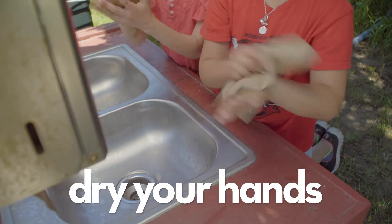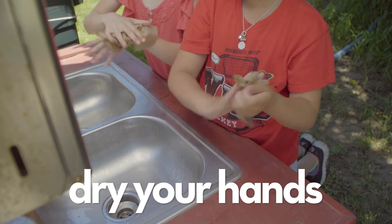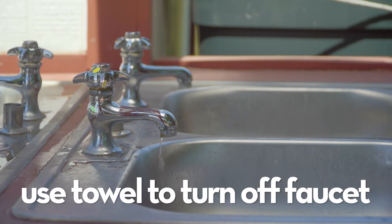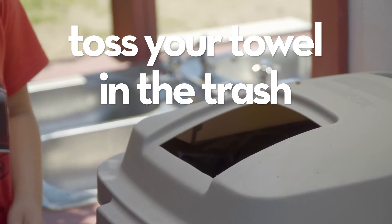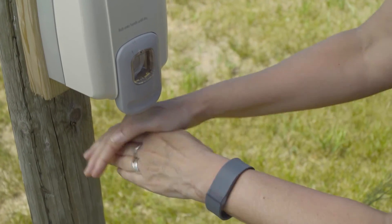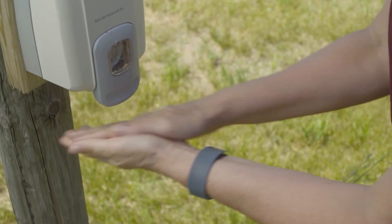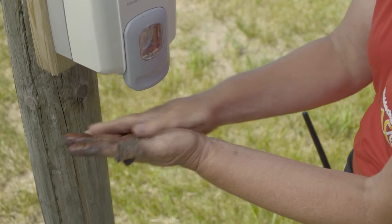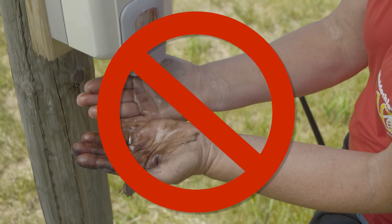Step 5: Get a towel and dry your hands briskly. Step 6: Use the towel to turn off the faucet — germs like to hang out there. Don't forget to toss that towel in the trash. If you don't have hand washing stations with running water, you can use an alcohol-based hand sanitizer until you can wash your hands with soap and water. Sanitizer doesn't work against all germs and won't work if your hands are visibly dirty.